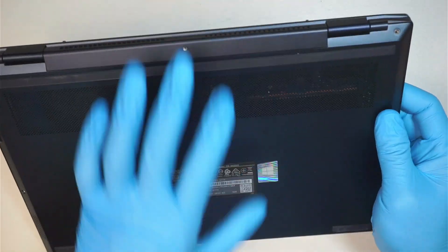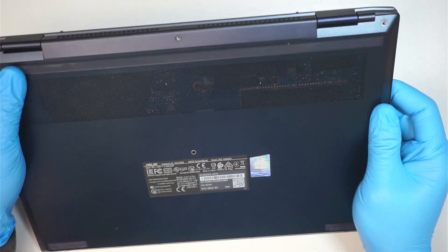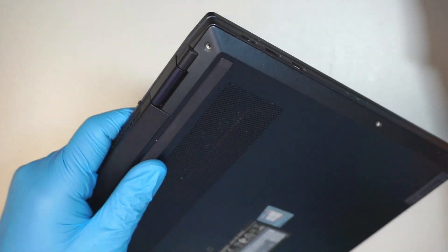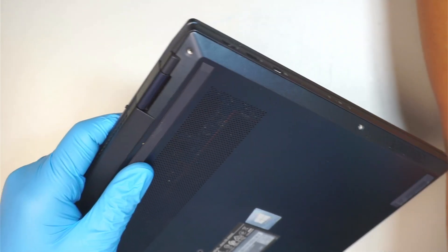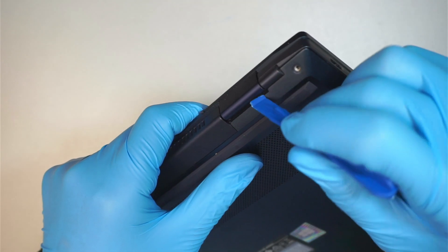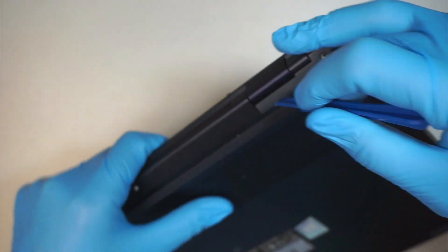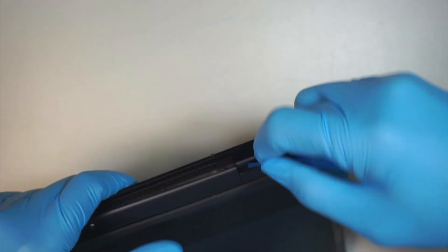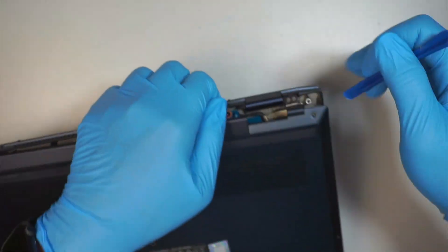Let's hope this computer has a bad RAM — by replacing the RAM, hopefully that fixes the problem. Now we're going to remove the back cover. What I like to do is get a plastic prying tool, get it underneath in between that corner. I have some openings here; once you have the opening, go ahead and gently pry it open.